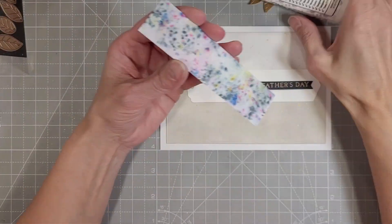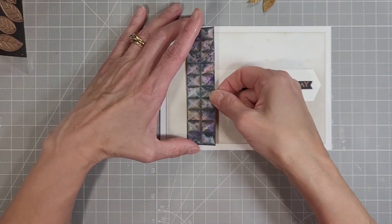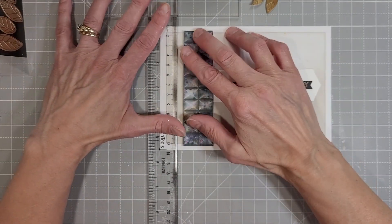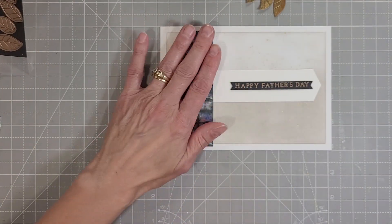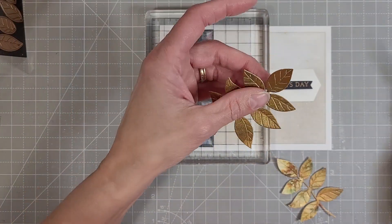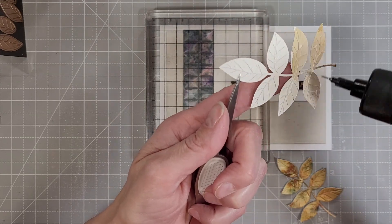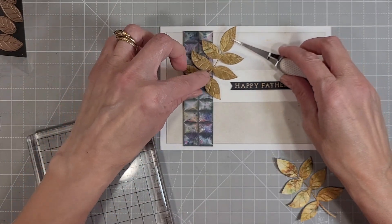Sometimes when you're creating, it's nice to make things in a set. They don't have to all be the same design — they don't even have to be the same color scheme — although when I do a video, I try to make things fairly color coordinated because I feel like it just makes the video look better. They at least coordinate in the same color range, even if they're not exactly the same color.